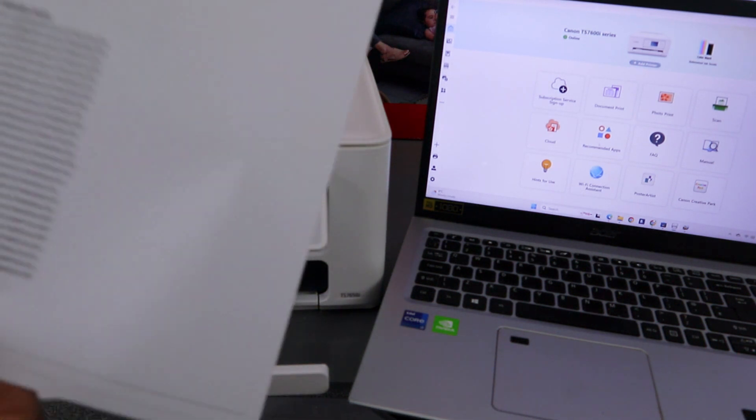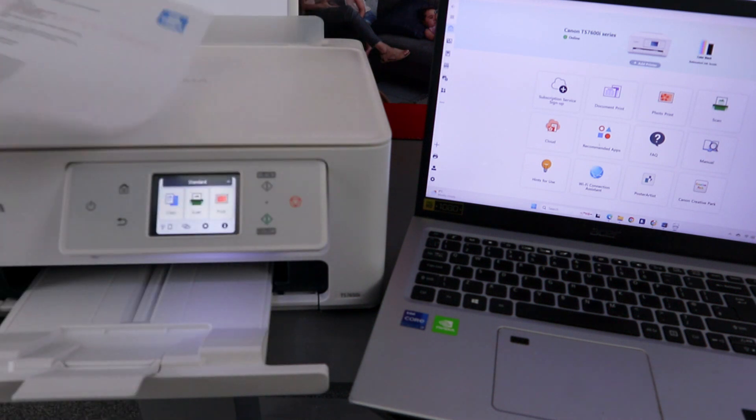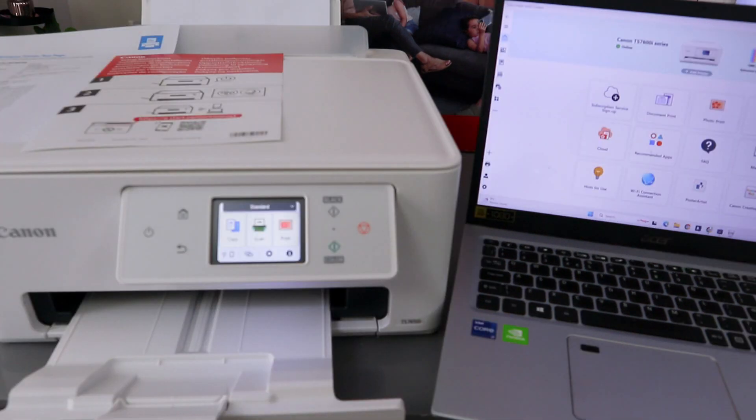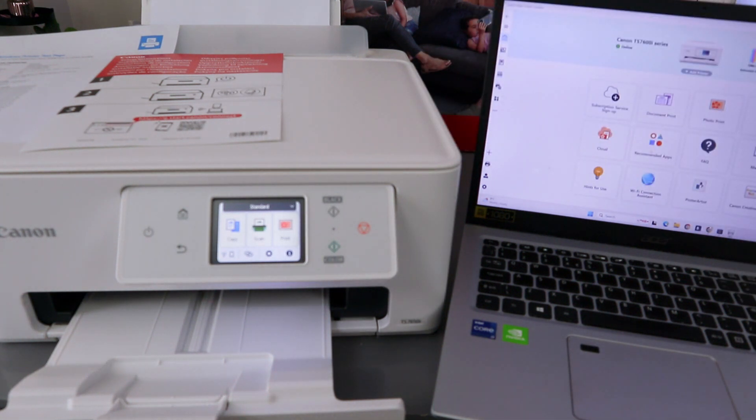Here we go — this is the document we scanned and printed out. That is how to scan your document, print it out, and save it to your PC. Now someone also asked how to print a document from a laptop to this printer. There are two ways to print a document from your laptop.